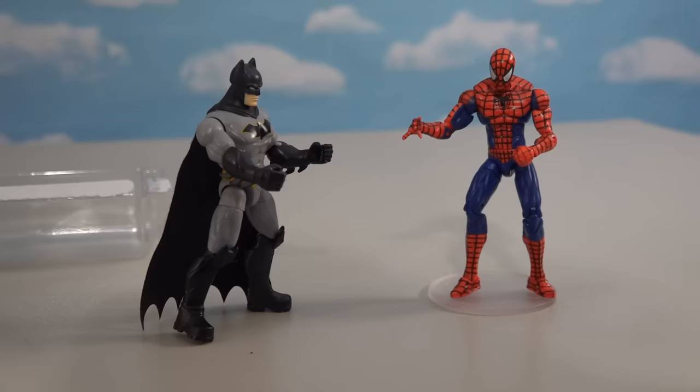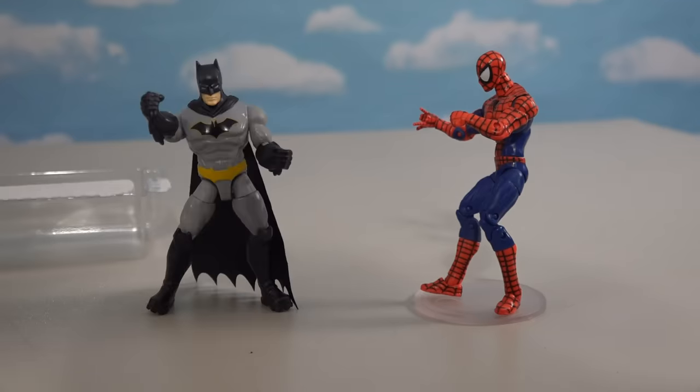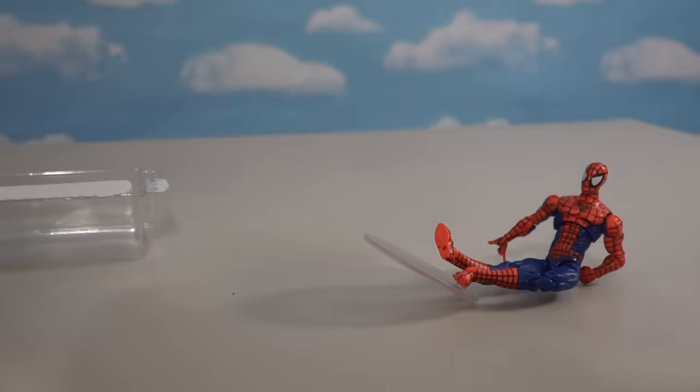Wait a minute, Spider-Man? Who are you trying to copy? Whoa, wait a minute buddy! We're not even in the same universe! So you have some nerve trying to critique me! Well, I'm Batman, and I am awesome! Take that! Batman rules! My Spidey senses should've saw that coming!